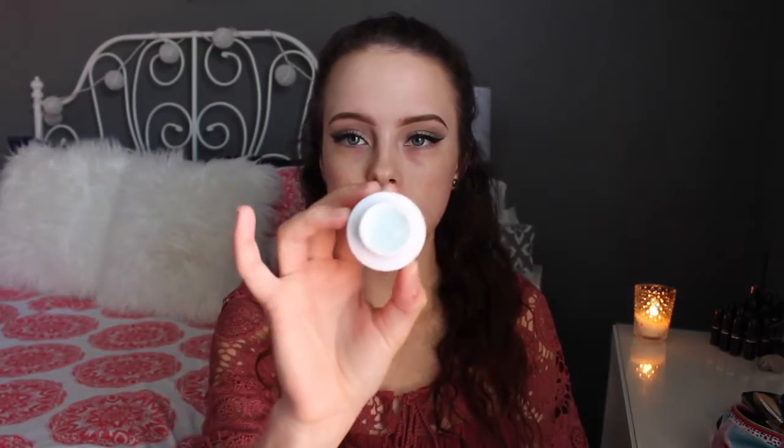I already did my eye makeup because this video is all about the foundation, so the eye makeup is not really the point. Before I did my eye makeup, I started by moisturizing my completely clean skin with the True Cream Aqua Bomb from Belif. This is just a sample size I got from Sephora — it's a really significant sample size. I'm still trying it out to see if I like it and if I want to spend the money on it, but so far I do like it.